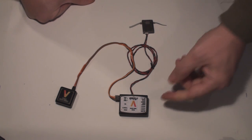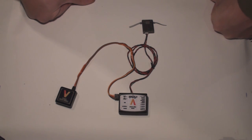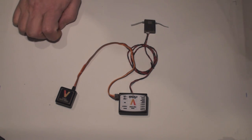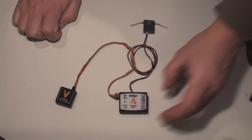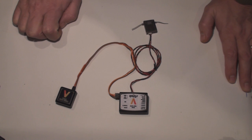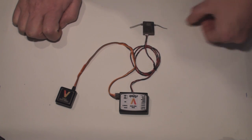So the speed controller goes into the collective plug. Remember: when you run a satellite on a helicopter, there is no separate receiver going into the VBAR. Right now we have only one receiver, so for a 450 it could be okay to run one satellite — but if you have carbon fiber frames, I would recommend running two satellites. It's more safety, as it's quite easy to shield one satellite from reception.